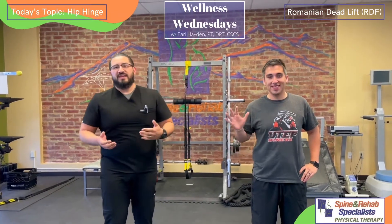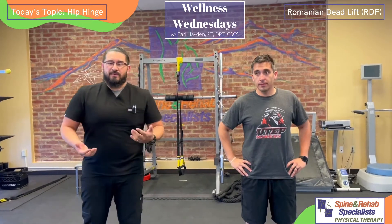Welcome back again to another Wellness Wednesday here at Spine and Rehab Specialists. I'm Dr. Earl Hayden, one of the physical therapists here, and I'm joined again with Chris, who's going to help me demonstrate a few exercises.